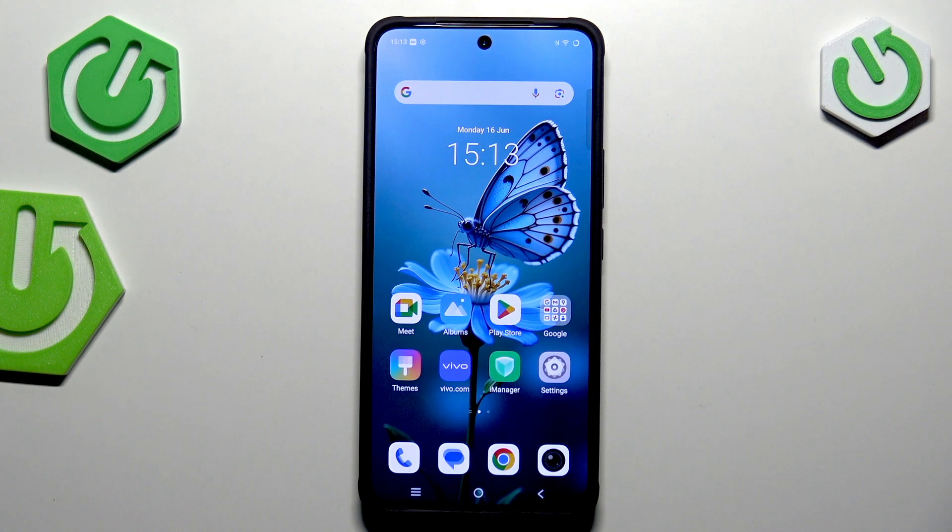Hi everyone, in front of me I've got the Vivo V50 Lite, and let me share with you how to add or remove a Google account on this device.